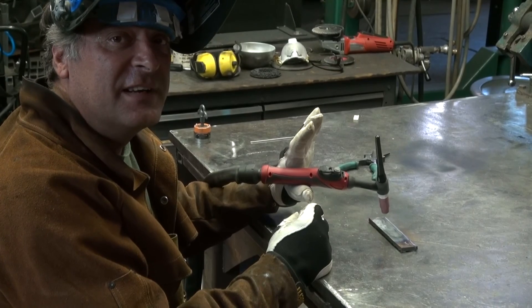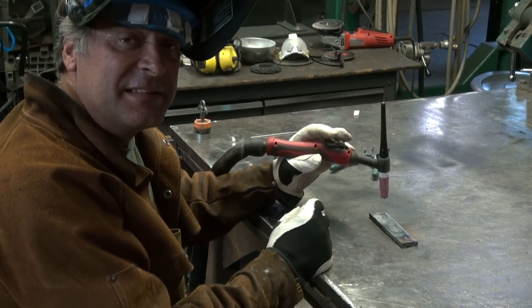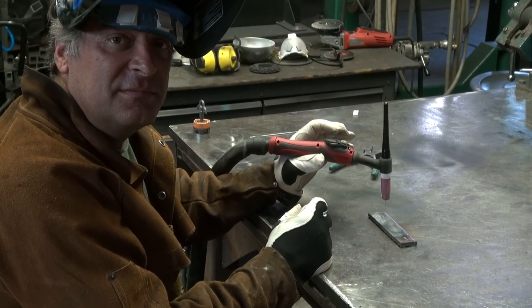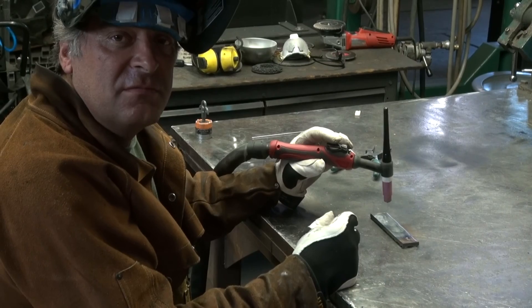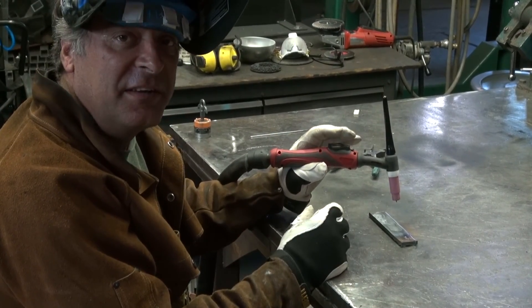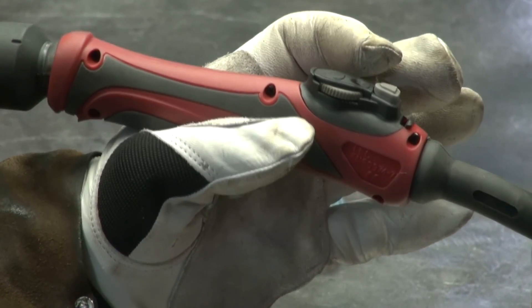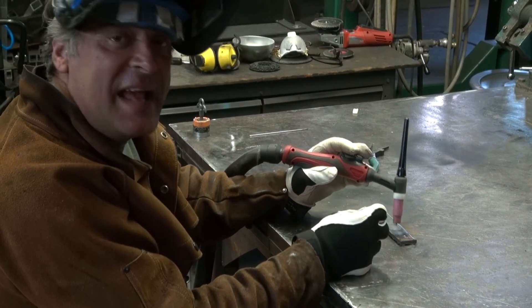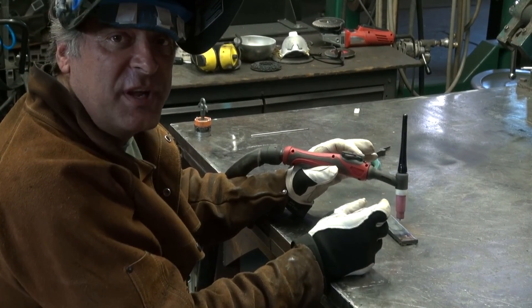Nice little feature — really handy to have right there under your fingers. It kind of takes a little to get used to. How long does it take to get used to it? A couple of hours. You've got to find a slightly different way to hold it in your hand so you know right where the button is and right where the wheel is. And you've just got to be steady enough as you're welding. But once you get used to it, it actually works pretty good.